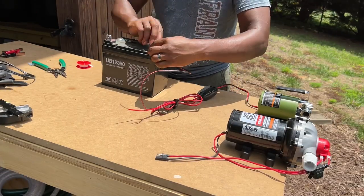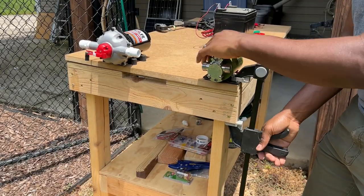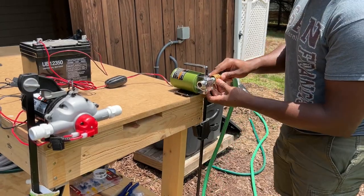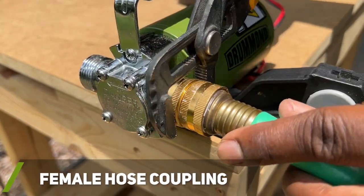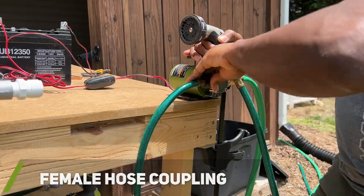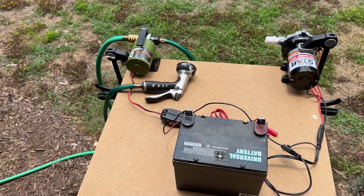After connecting all the necessary fittings to the on-demand pump, I began to set up my testing area. I used a spare 12-volt battery to power both pumps temporarily. For my comparison test, I started with the transfer pump and temporarily connected my rain barrel system to the inflow port on the pump, then attached a watering nozzle to the outflow port. Once everything was connected, I opened the valve for my rain barrel system.